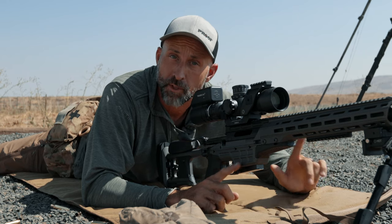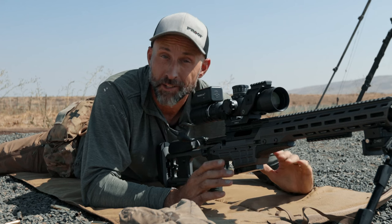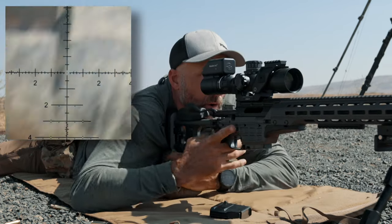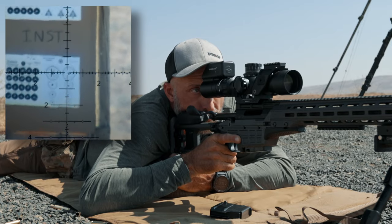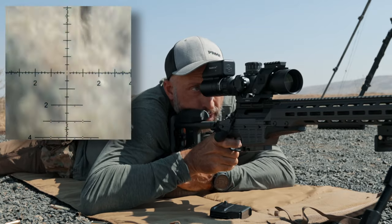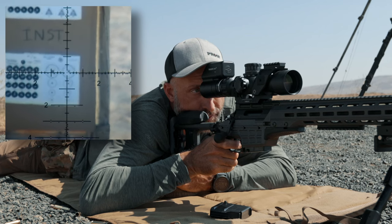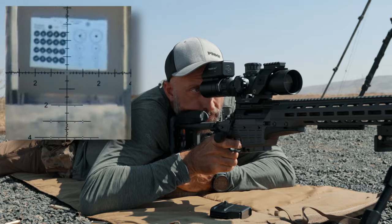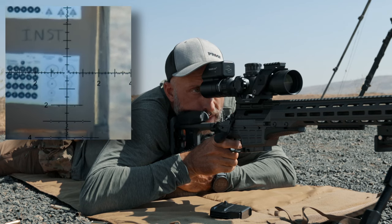Now we're going to transition to the natural point of aim drill. You can get your rear bag for this one. The natural point of aim drill shows you the importance of a natural point of aim — you're actually going to press the trigger with your eyes closed, and you'll be surprised at where the bullet goes. We get our rear bag, get into position, use it to fill in that negative space. I close my eyes, breathe in, breathe out, open my eyes back up, and the reticle should be smack dab in the middle of the target.